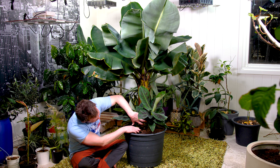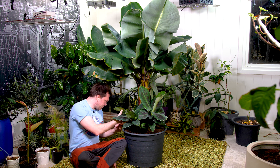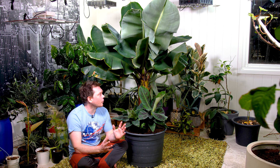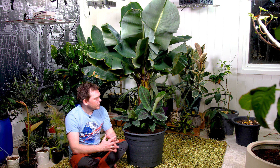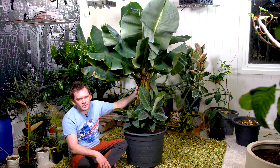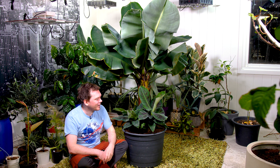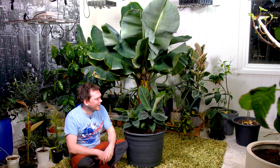The banana will put out pups — small baby plants that come up just outside the mother plant. I'm guessing I have 10 or 12 of these growing up right now. In my experience, as long as you give your plant enough food, it can sustain life for both the pups and the mother plant. I'm not sure whether to remove them — it looks nice as is. Let me know in the comments: should I remove these pups and repot them to have more banana plants, or just keep it looking like this?